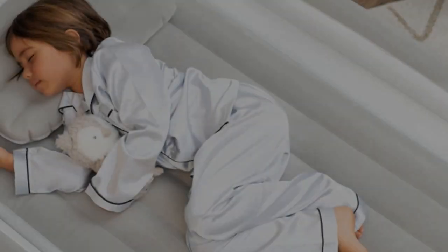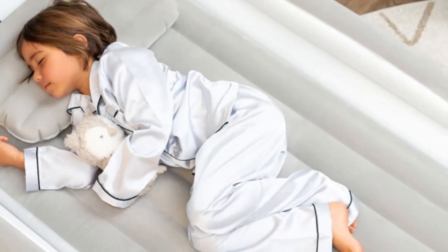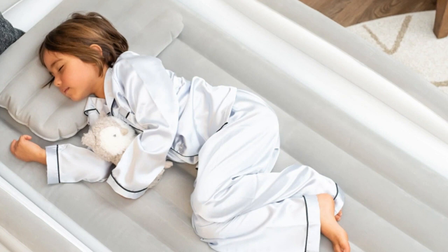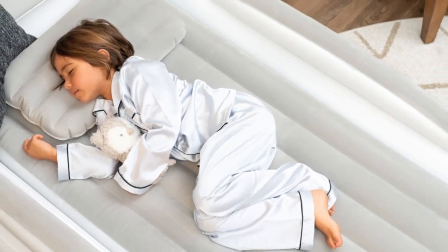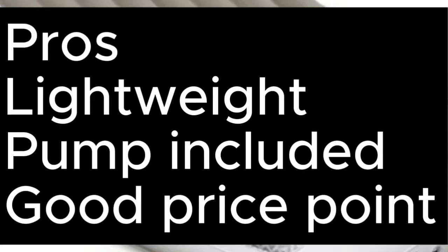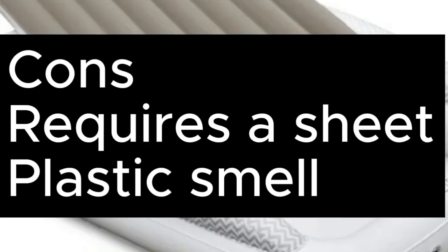It comes with a high-speed pump, two patches in case of punctures, and a travel bag for storage. And thanks to a vinyl layer that protects against punctures, it's well-equipped to withstand wear and tear. Pros: Lightweight, pump included, good price point. Cons: Requires a sheet, plastic smell.